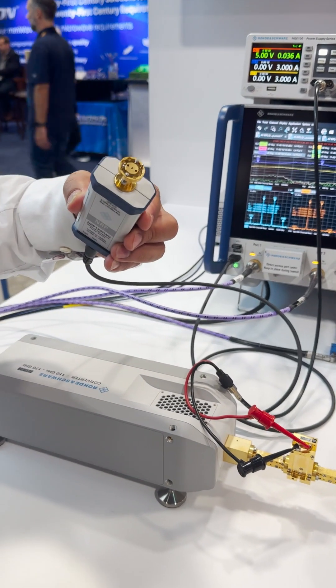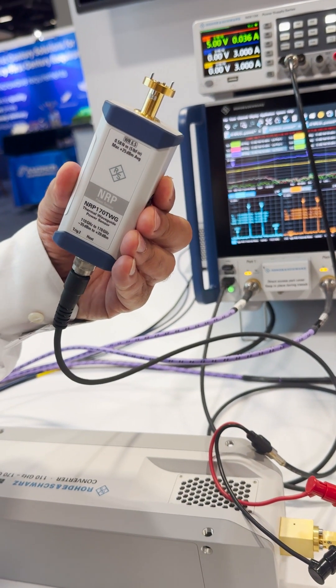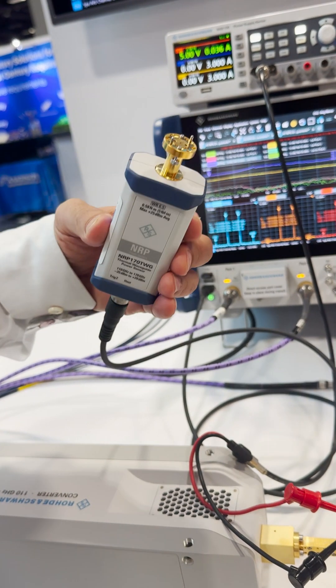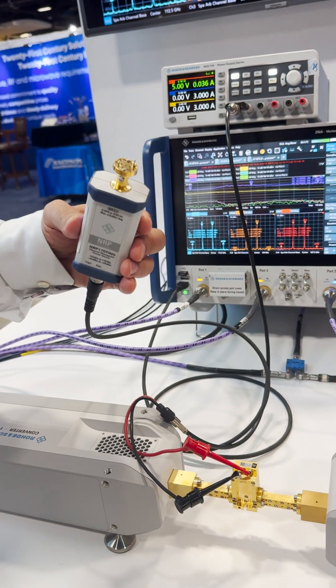You can do an easy power calibration with our new D-band NRP sensor that is USB plugged — that is really great dynamic. You can also do an easy power compression measurement.